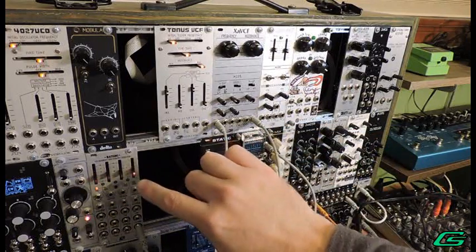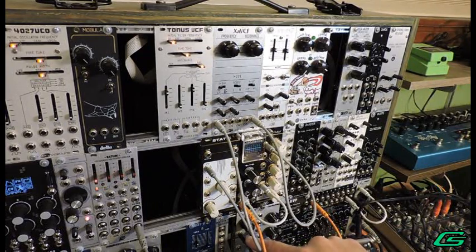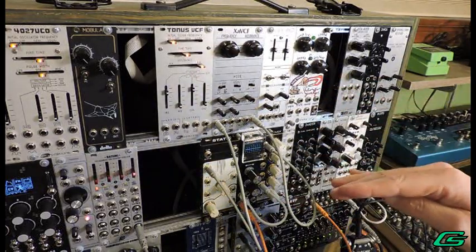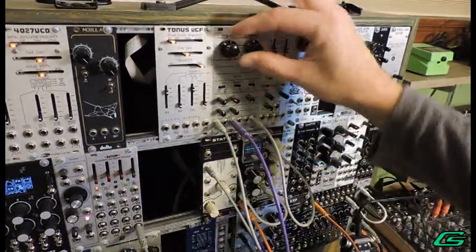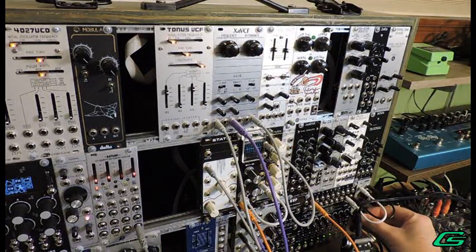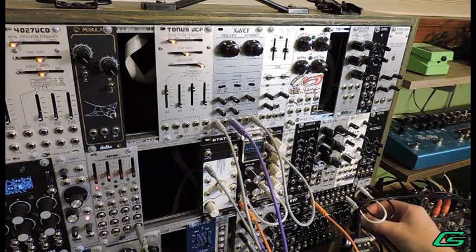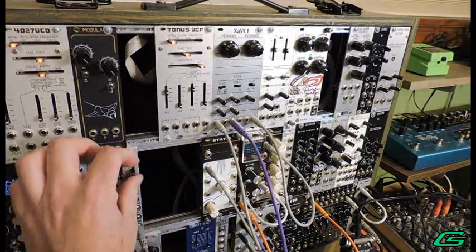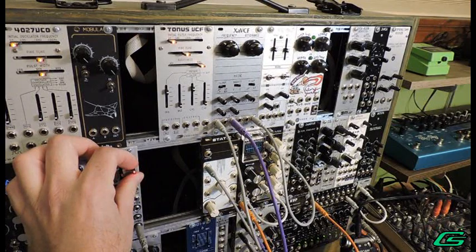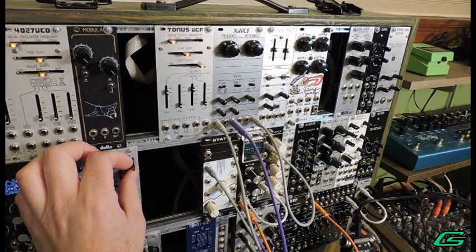Instead, let's use a sample and hold from the Toolbox. The sample and hold is getting its trigger from Batumi — turned down real slow. The output of the sample and hold goes into a slew limiter which smooths out the changes in CV. That's what wind does — it blows harder and then blows less, but it's random. We can increase the rate of triggering the sample and hold — let's go nuttier with that and make it fast.